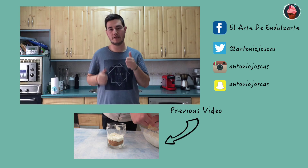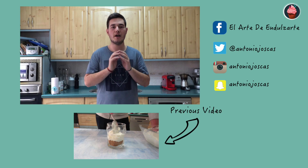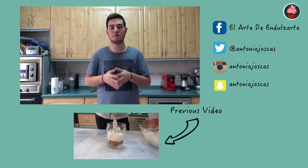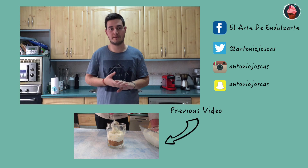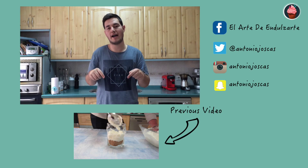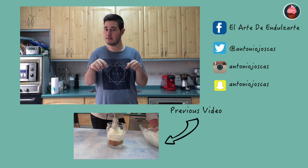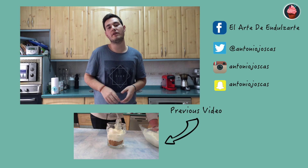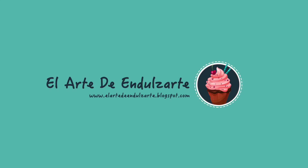I hope you like this recipe. Don't forget to click on the like button and please subscribe to my YouTube channel to see all my recipes and to know when I'm going to upload another recipe. You can follow me on my social networks, which are also in the description of this video. If you click on this image you'll be taken to my previous recipe. Don't forget to visit my blog at www.elartenluzarte.blogspot.com.